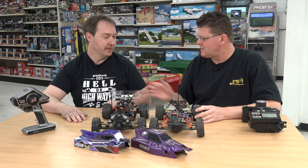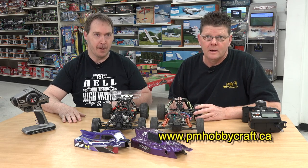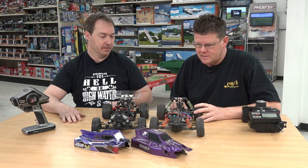Thanks Ryan, appreciate you coming in. As always guys, we enjoy you. Thanks for watching our videos — subscribe, and if you like the videos please comment. We'll do our best to answer as soon as we can. Check out our website at www.pmhobbycraft.ca. Have a great time and we appreciate you guys hanging out with us. Bye-bye.